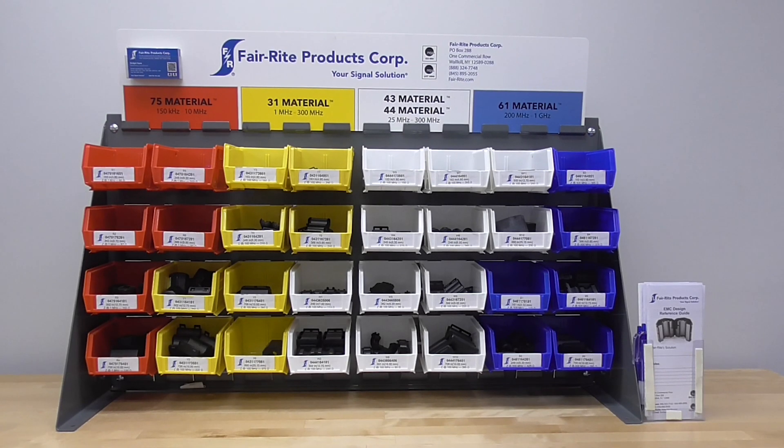The Signal Solution Kit is designed to give EM compliance labs a total engineered solution to solve conducted EMI issues. Different ferrite materials are available to fit a wide variety of cable diameters to reduce EMI from 150 kilohertz to over 1 gigahertz. The kit can be mounted on a table, a wall, or a pole stand for ease of access. Contact your local Ferrite sales representative or Ferrite Products directly for more information.